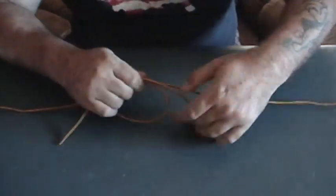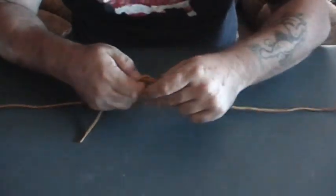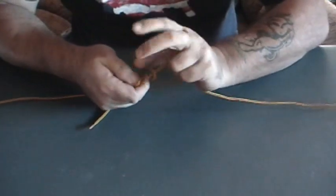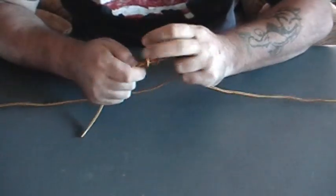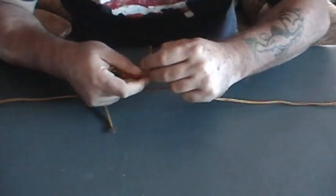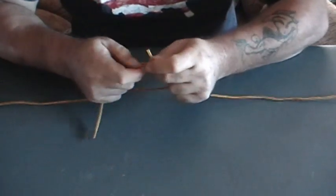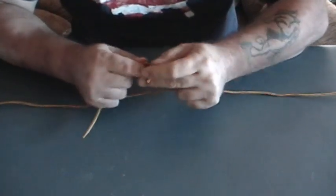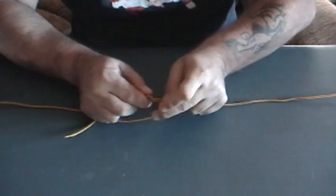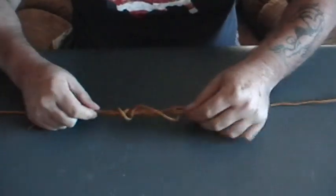It doesn't matter which tag end you start with, just as long as you start with one of them. Take it and just start wrapping it around through the bigger hole.